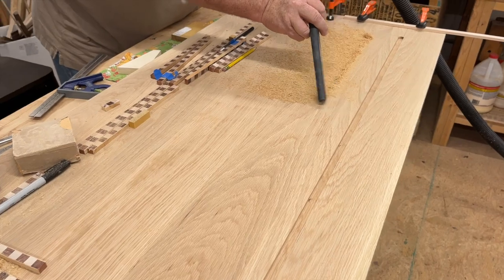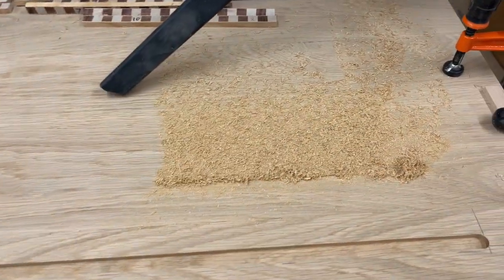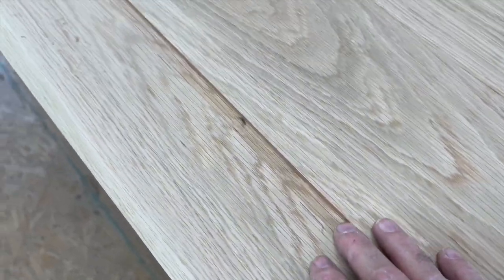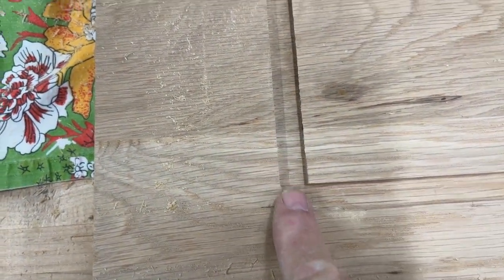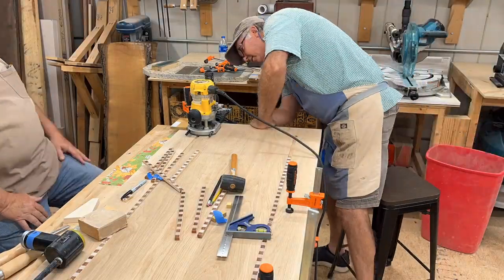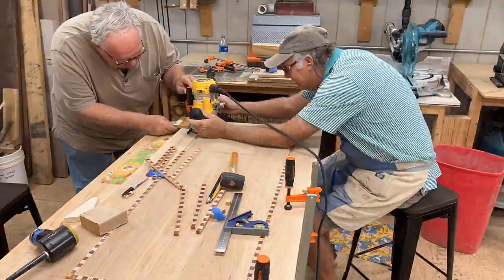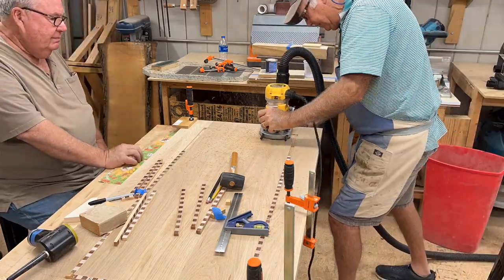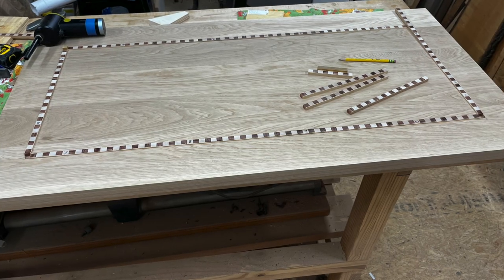About 20 minutes later we're cutting the other side, which makes three sides done. We only need to get the final section done to match up at the other end — that's the most complicated part. We measured and marked and measured again to make sure we had it precise, because we didn't get a second chance to cut this. We also learned to hook up the dust collection to the router — it might help too.